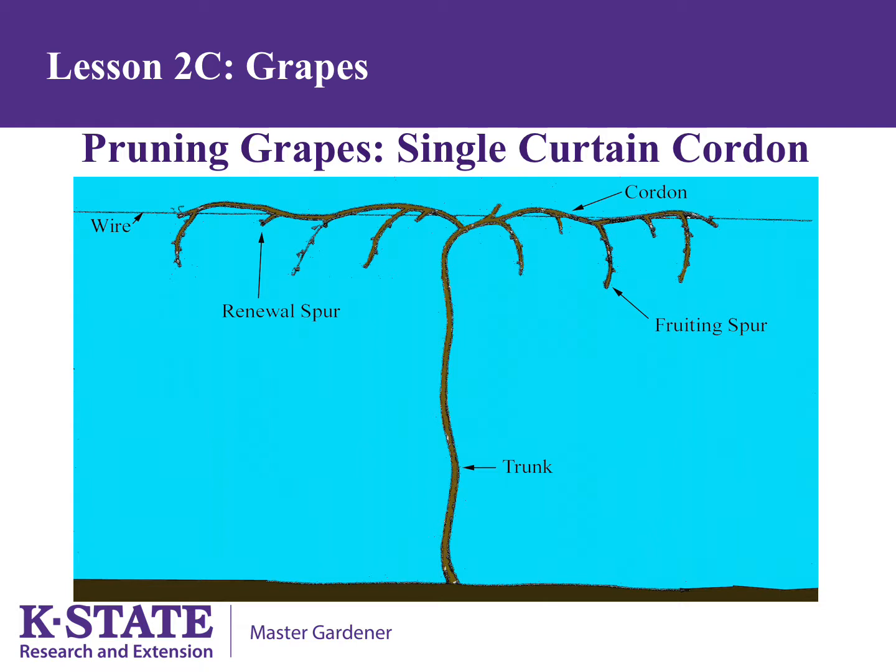What you see here is a grape vine trained to a single curtain cordon system. Notice on each cordon or arm, there are three fruiting spurs and three renewal spurs. Choose the three largest, healthiest shoots coming off each cordon to be your fruiting spurs.